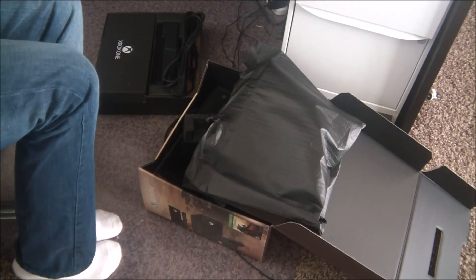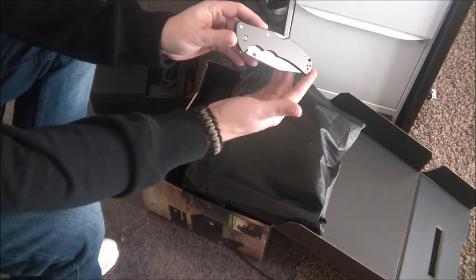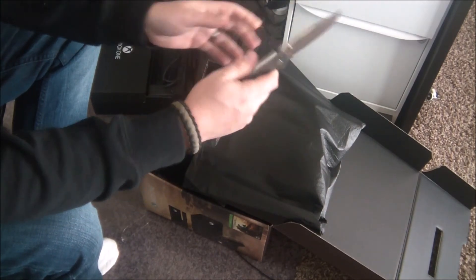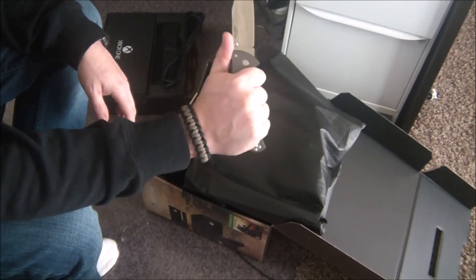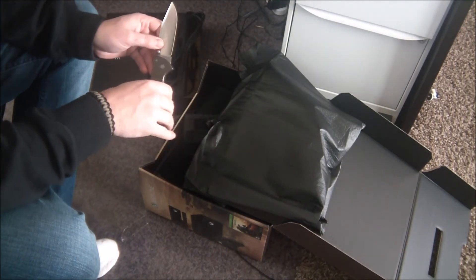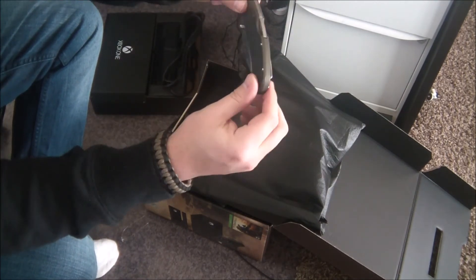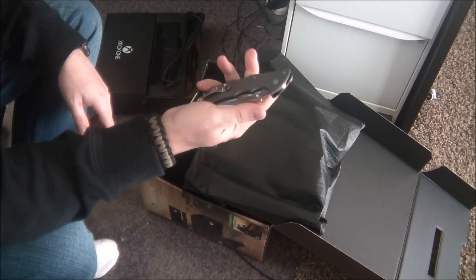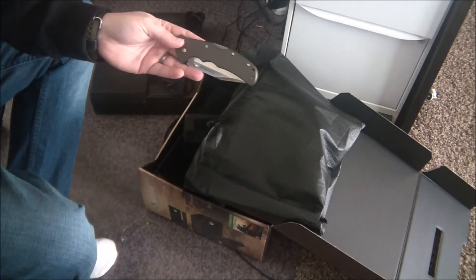Another knife shot to end the video. You'll see this coming up in a video pretty soon — this is the second Code 4 I've owned. I really like that clip point. It's a good-looking, big knife — a honking big knife — but it actually carries really well because it's super thin. If you're interested in the Cold Steel Code 4, go check out my review on the Tanto version on my channel. Alright guys, take care, have a good one.